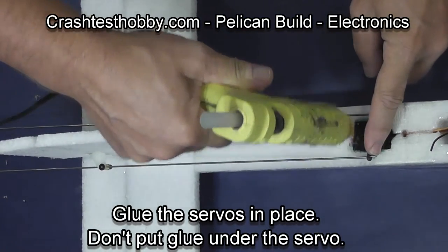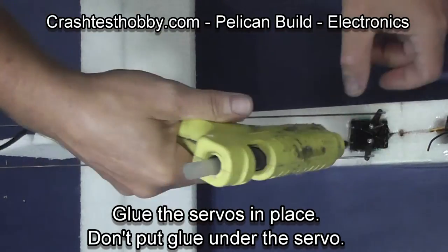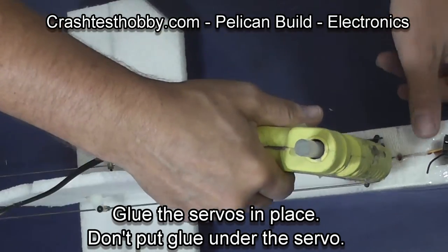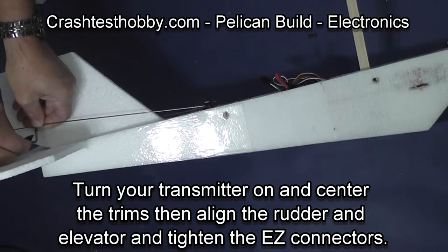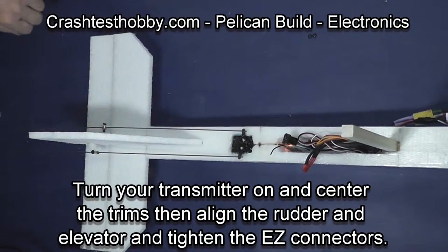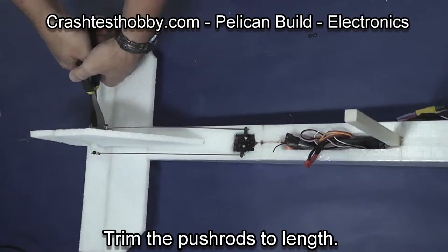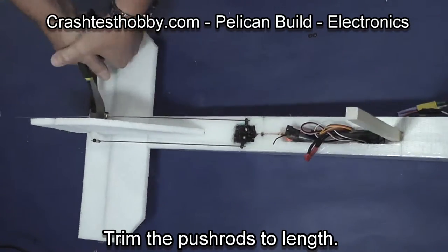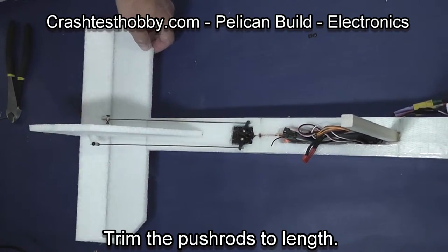Now we're going to glue the servos in place. I don't like to put glue under the servos in case one of the servos fails — I don't want to have to tear the plane apart to replace it. I turn the radio on, put the trims to zero, and tighten the EZ connectors with the rudder and the elevator straight behind the surfaces that they are attached to.